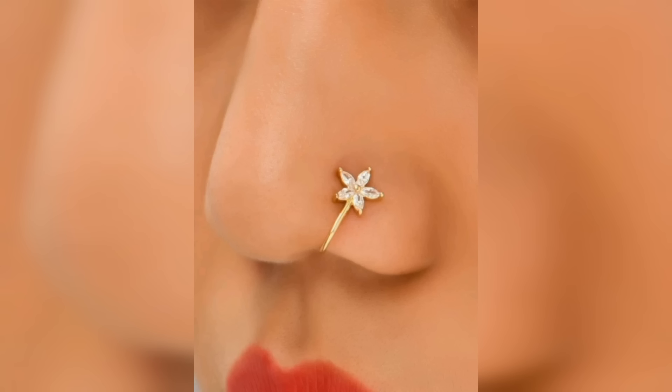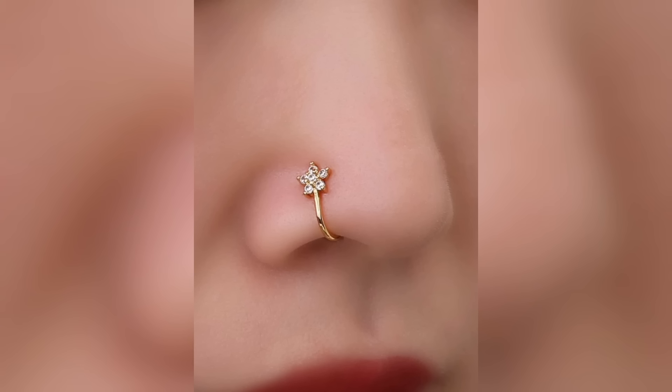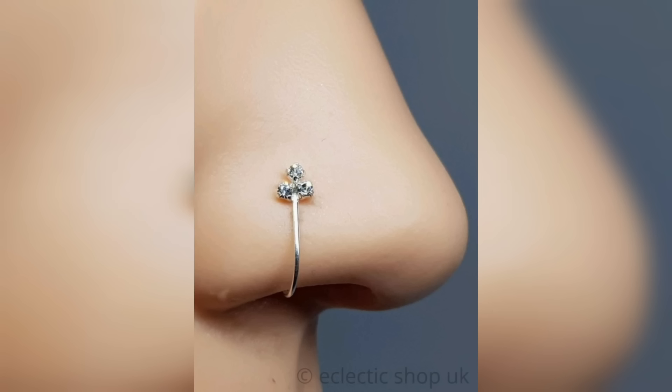Nose pins are available in a variety of styles and designs, ranging from simple studs to elaborate hoops and chains. They are typically made from materials such as gold, silver, or platinum, and may be adorned with gemstones or other decorative elements.